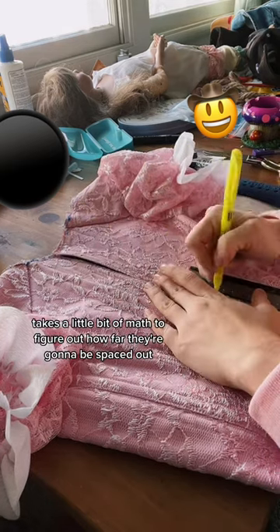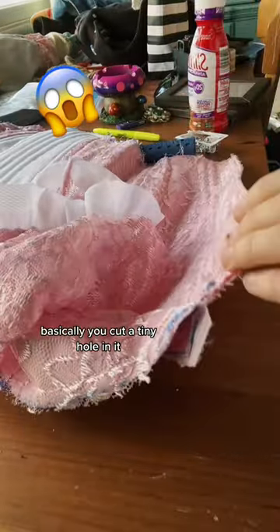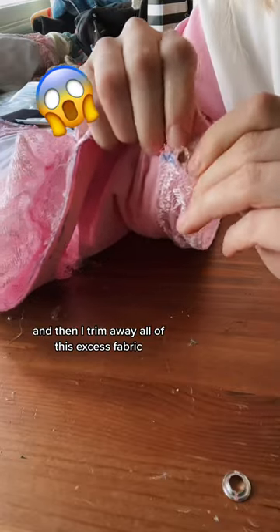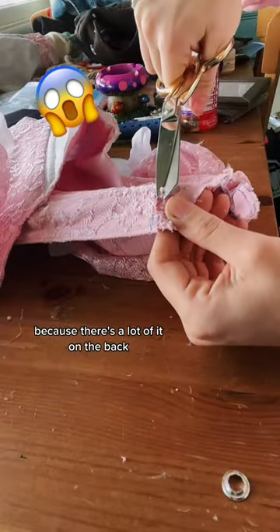It takes a little bit of math to figure out how far they're gonna be spaced out, and then you just take a ruler and go all the way down the back. Basically, you cut a tiny hole in it, you stick the eyelet through, and then I trim away all of this excess fabric because there's a lot of it on the back.